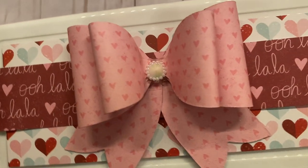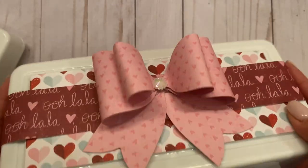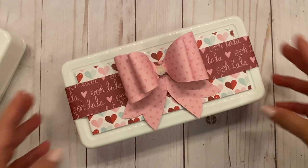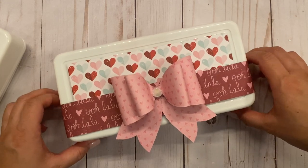Look at how cute that bow is! This paper is great because it's double-sided. All I did was add a little piece of embellishment in the center, and voilà.